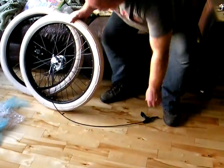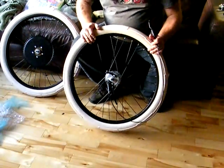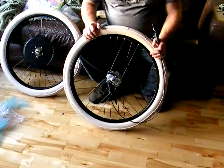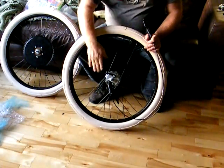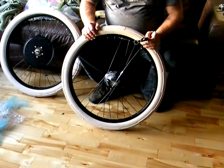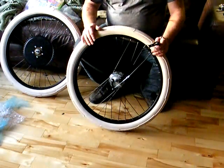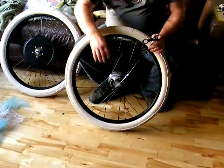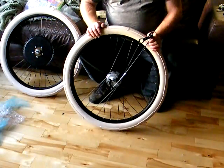Hello everyone. I just thought I would do a quick demonstration on one of the products on my website. What you're looking at is one of my custom-made wheels for one of my production bicycles. Incorporated in this wheel, as is on all of my production bikes, is this Sturmey Archer front drum brake — this is just a regular one. They do have a dynamo version available on my website, and that one provides power to generate headlight and tail light.